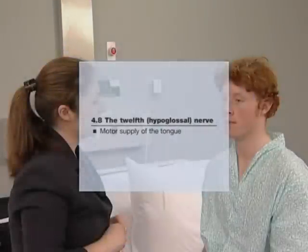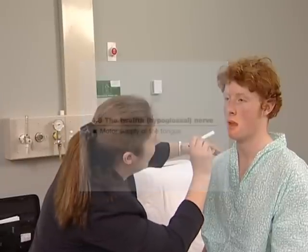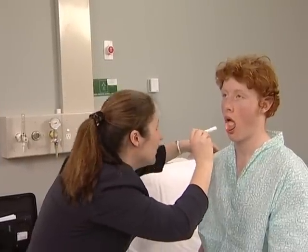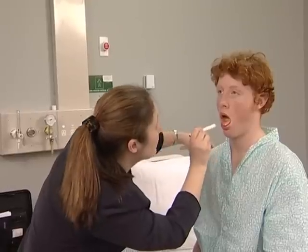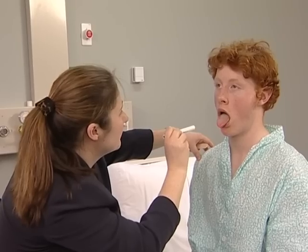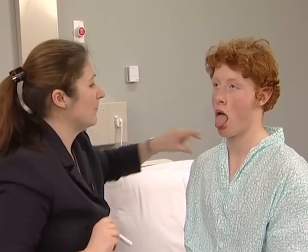The 12th nerve supplies the motor supply to the tongue. While examining the mouth, inspect the tongue for wasting and fasciculation. Next, ask the patient to protrude the tongue. Stick your tongue out. With a unilateral lesion, the tongue deviates towards the weaker, affected side.